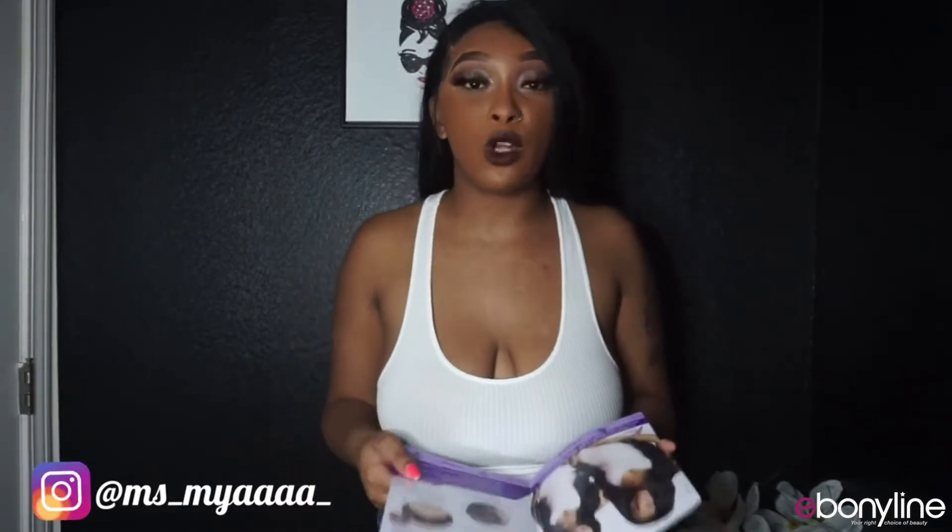Once this wig is a little older I'm going to do more updos with it — half ups, half downs. But for now, wearing it all down is cool. You have so much hair to work with, you're gonna want to do something with it.